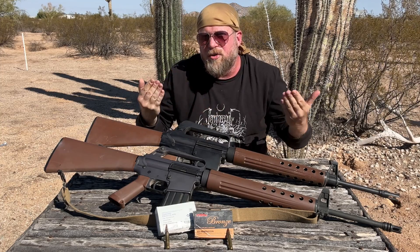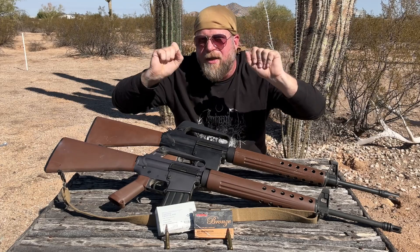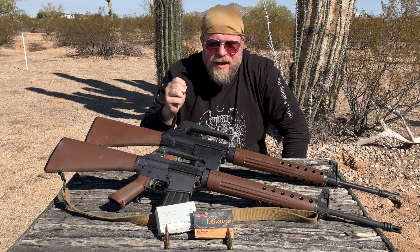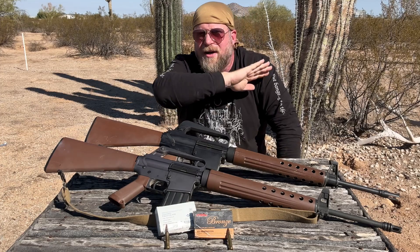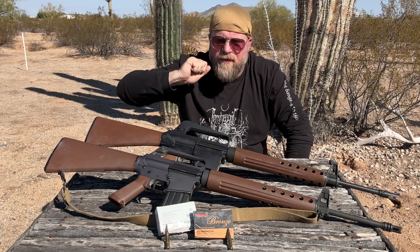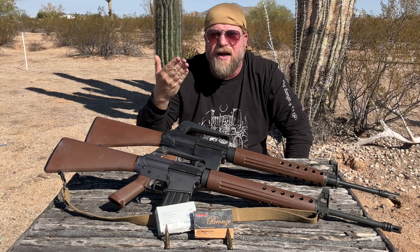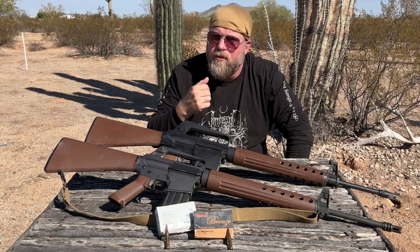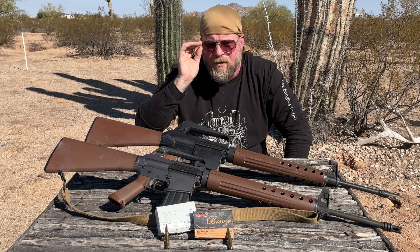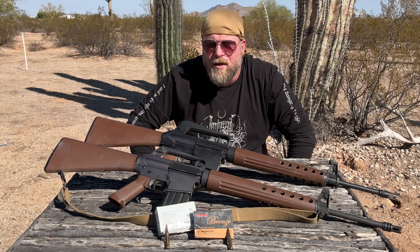If you stick a 5.56 cartridge with a longer ogive into a .223 chamber, the amount of free bore between the bullet and the rifling may be even zero, and that does cause a pressure spike. Does it cause a pressure spike sufficient to blow up your gun? Probably not, but I'm not recommending it. So: if you buy .223, you can fire it in any gun without worry. If you buy M193/5.56, you should really only fire it in guns labeled with a 5.56 chamber. You can fire .223 Remington in your 5.56 chamber all day long without issue, as long as the cartridge is loaded hot enough to cycle the action.